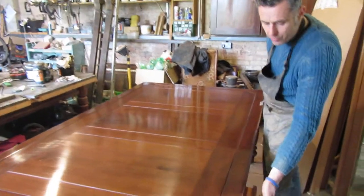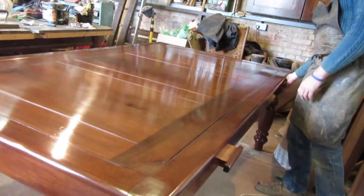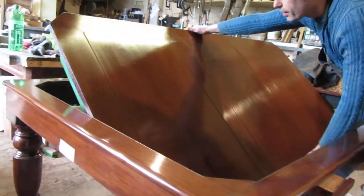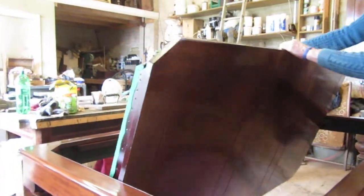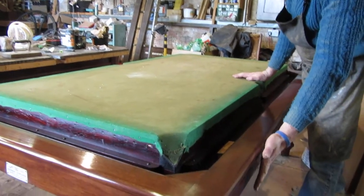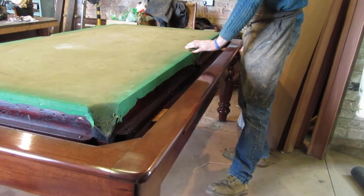You pull up the chocks on the side — one, two — and then gently the table should roll over, and from being a dining table you then have your snooker table. Push the chocks back in, it's got the table moving, ready to go.